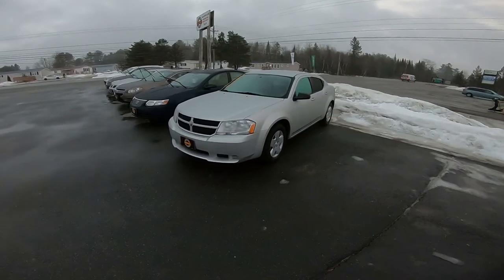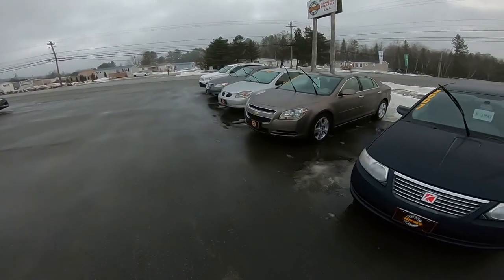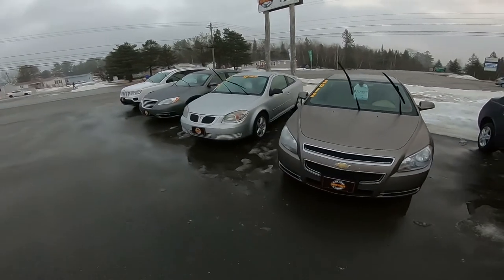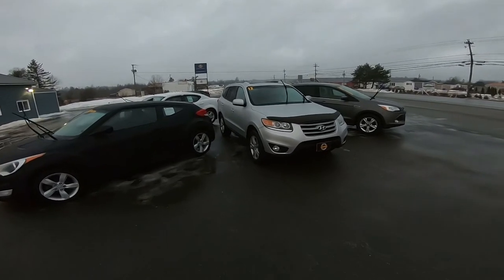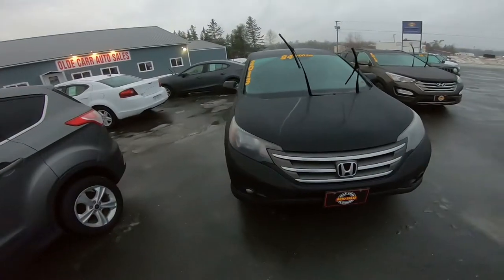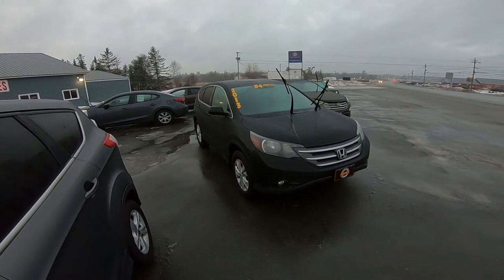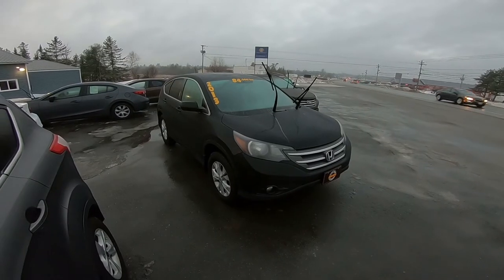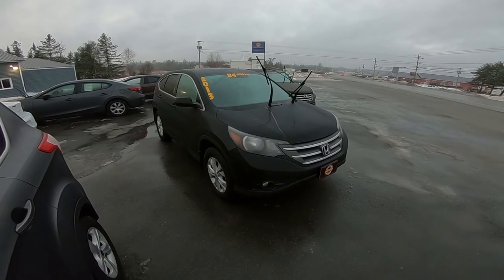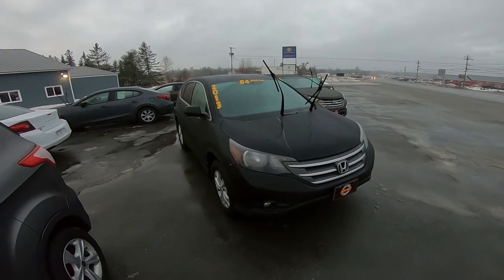The 2010 Dodge Avenger is on the lot, of course we already saw the 2010 Pontiac G5 with 75,000 kilometers, and the 2012 Hyundai Santa Fe is out here as well. I don't think I mentioned this vehicle — this is one we picked up last week at auction in Moncton. This is a beauty — a 2013 Honda CR-V, EX model with sunroof, alloy wheels, backup camera, heated seats, all the goodies, in just 84,000 kilometers, and it is super super clean.